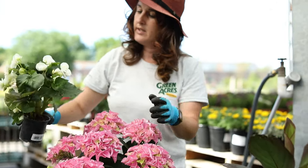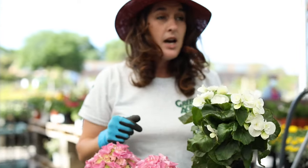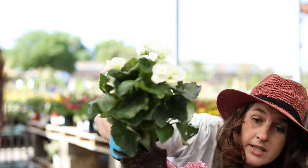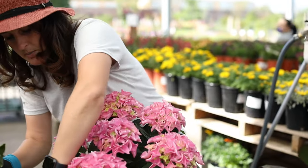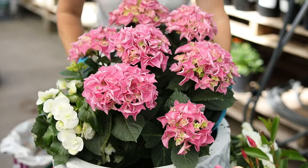Next come the white begonias. These are so pretty — we offer them in lots of colors: red, pink, orange, yellow, and white. You can find them in pots at most of our locations. The yellow ones are very popular; they go fast. So I'm just going to place that right in there and tuck it up alongside.